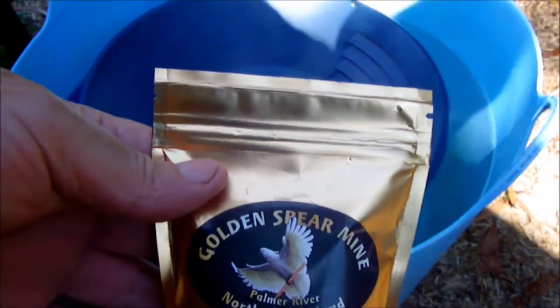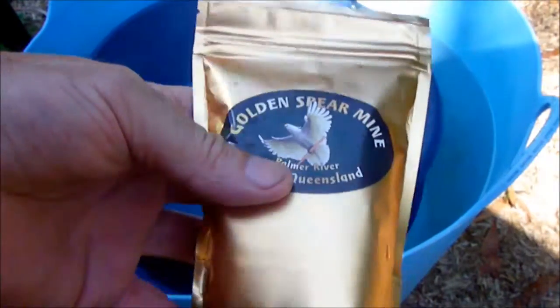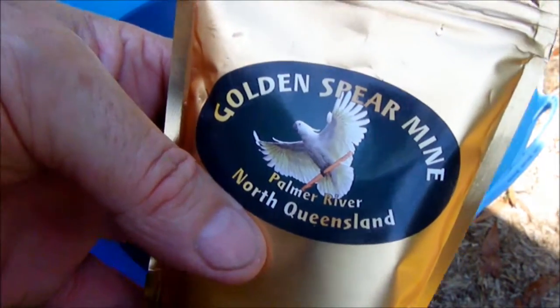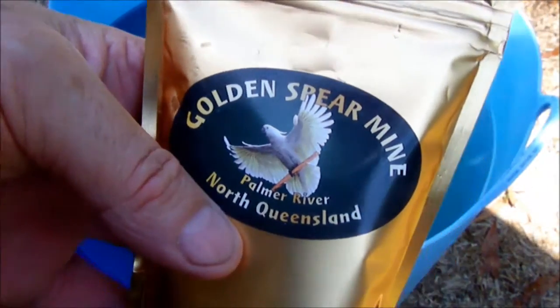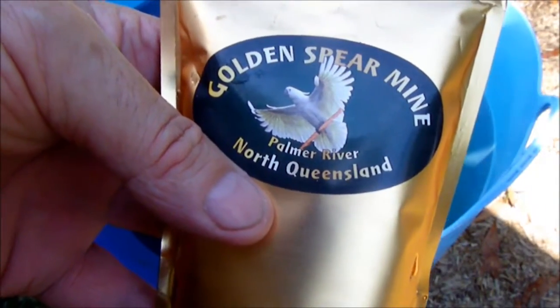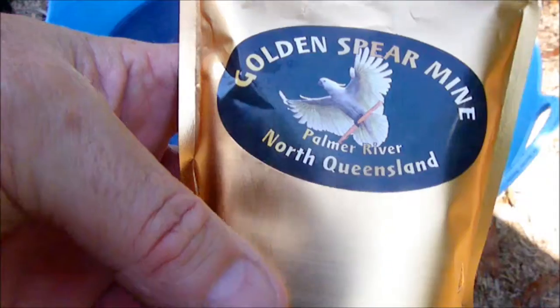Hello everyone, Len here. I'm doing a review for Rob at the Golden Spear Mine, and on YouTube his video channel is called Brothers Gold Mining Prospects. So I'm doing a review for Rob.